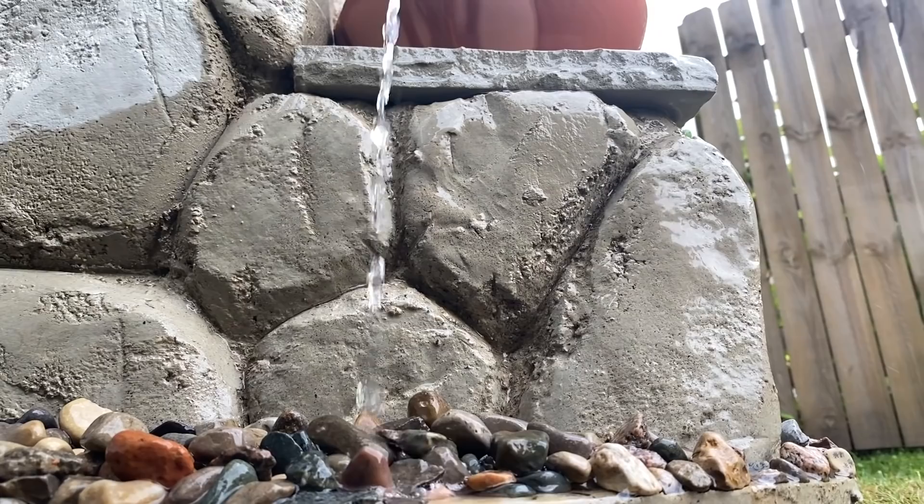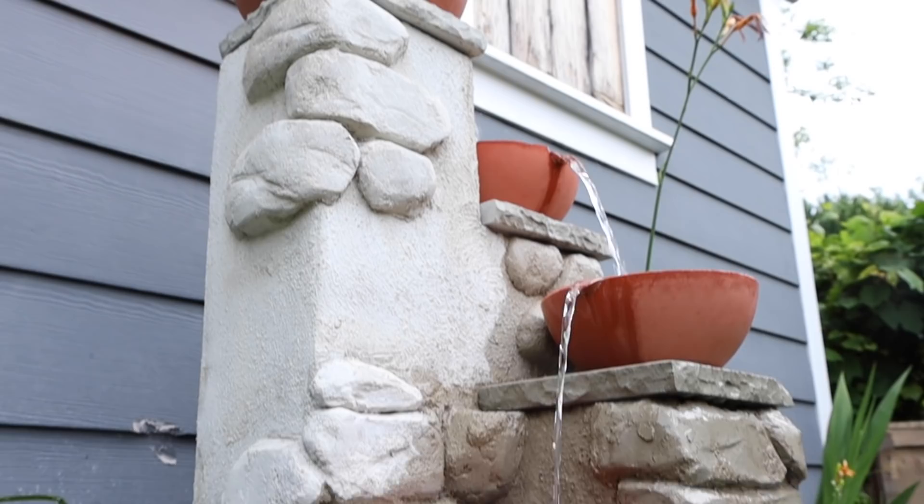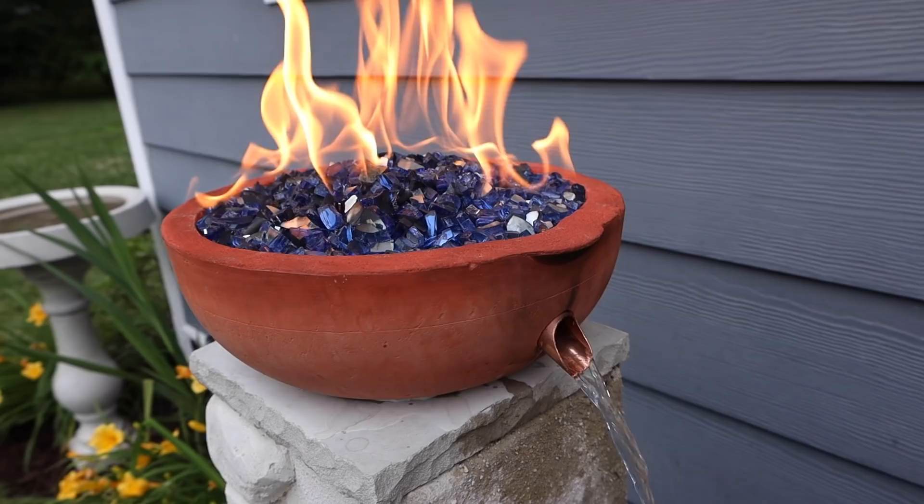I'm not gonna lie, hands down this has got to be my favorite project so far. That's why I am so excited to show you how I made this pondless water fountain fire feature combo.